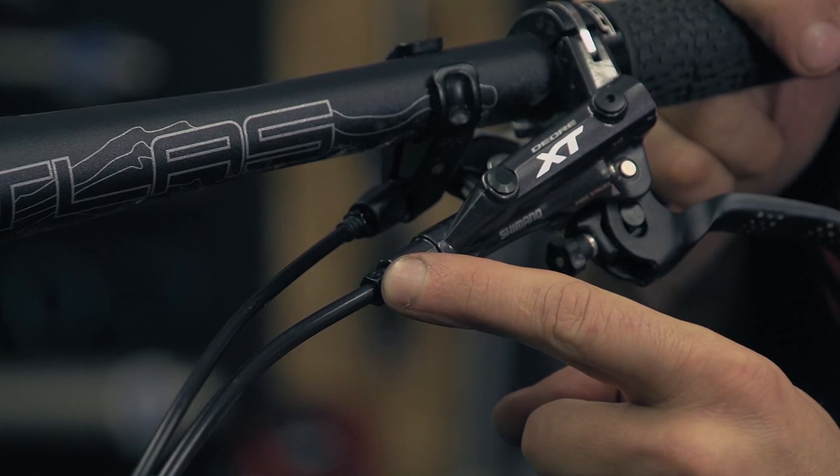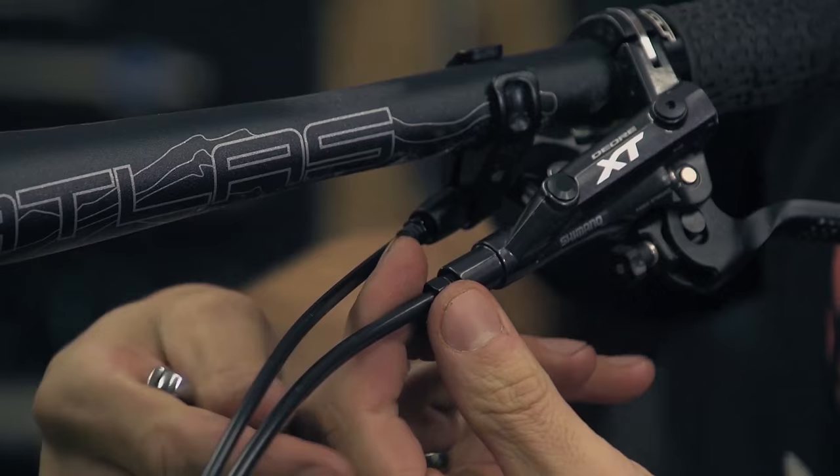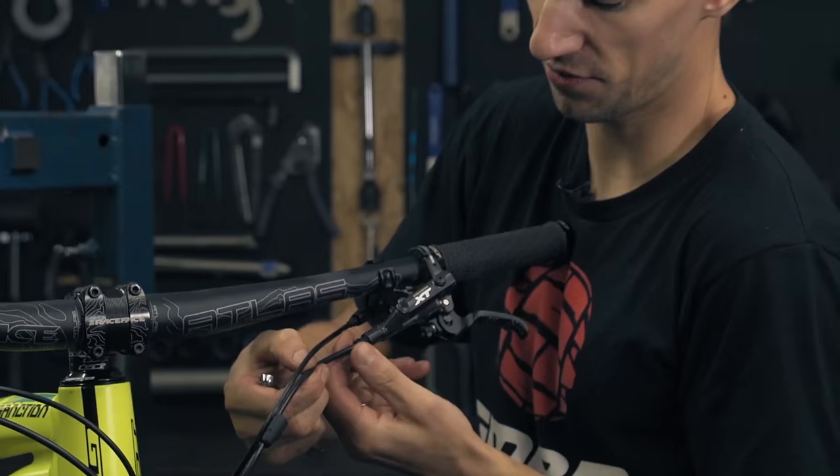Step one is just to slide off that plastic cover on the lever, and under there you'll see an 8mm nut. So the first step is just to undo that. You might want to hold the lever to stop it from sliding around the bar, depending on how tight that is. Just wind it off — you might need to wobble the hose a little bit just to free it up.